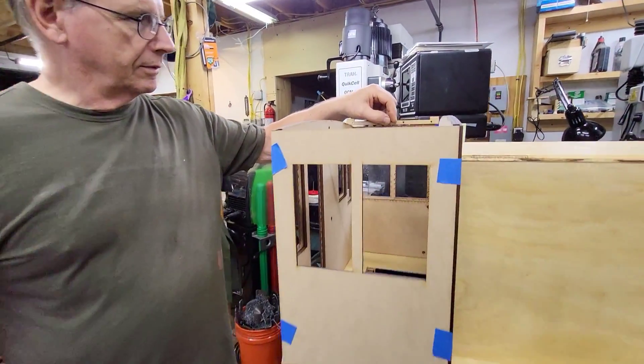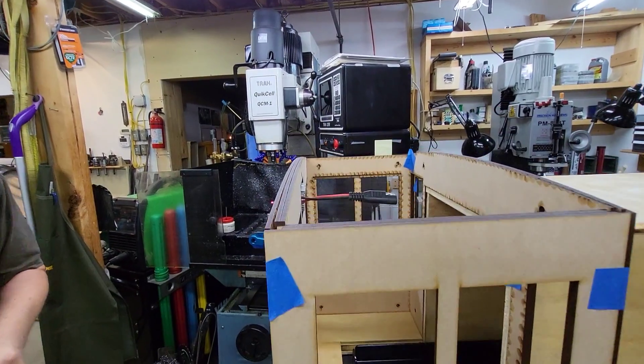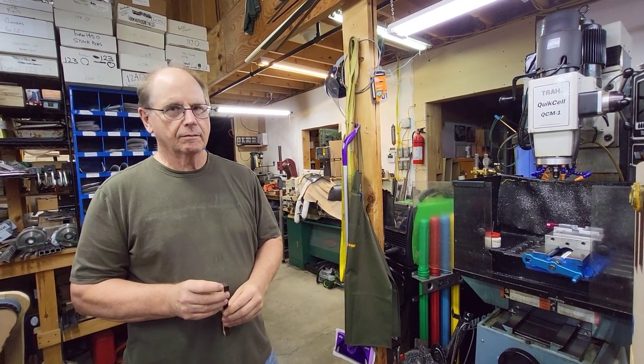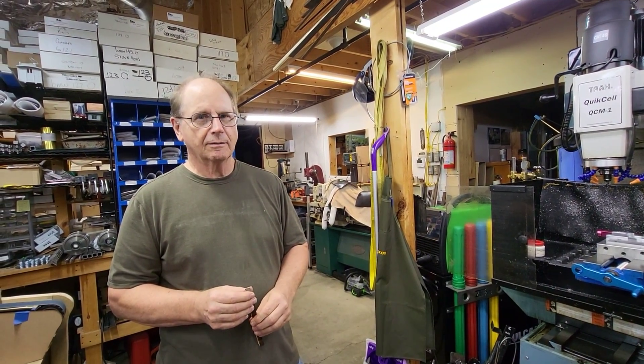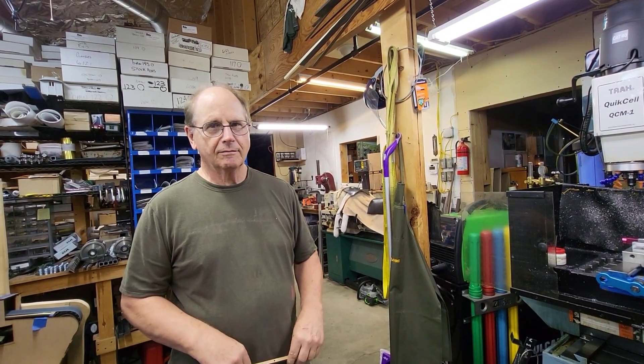But this is a laser-cut cab. So, sliding windows — opening and closing doors with little hinges. I'll have to get some little latches too. Make some doorknobs. I have some off the 70 — they're EMD style, but I don't care. It works.